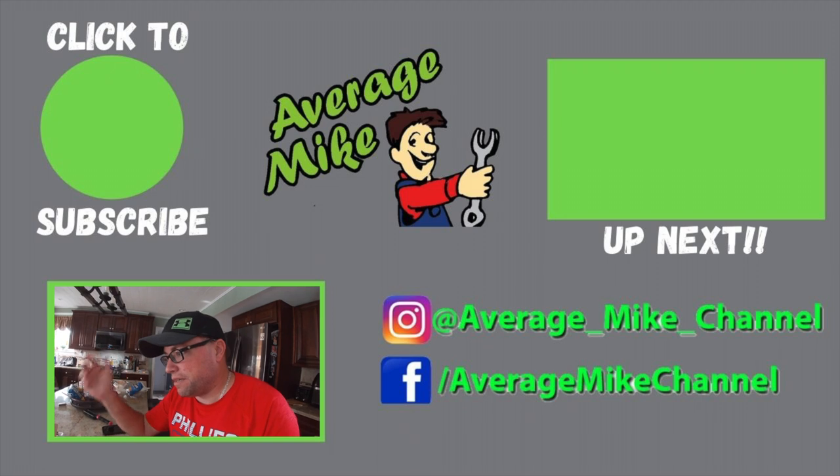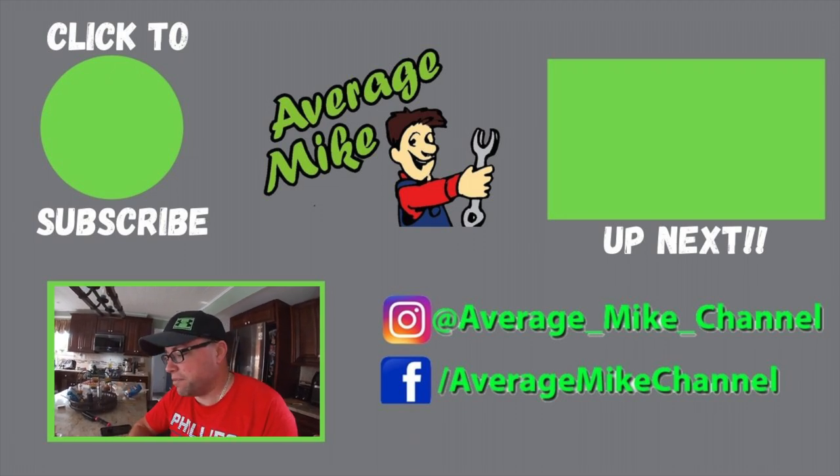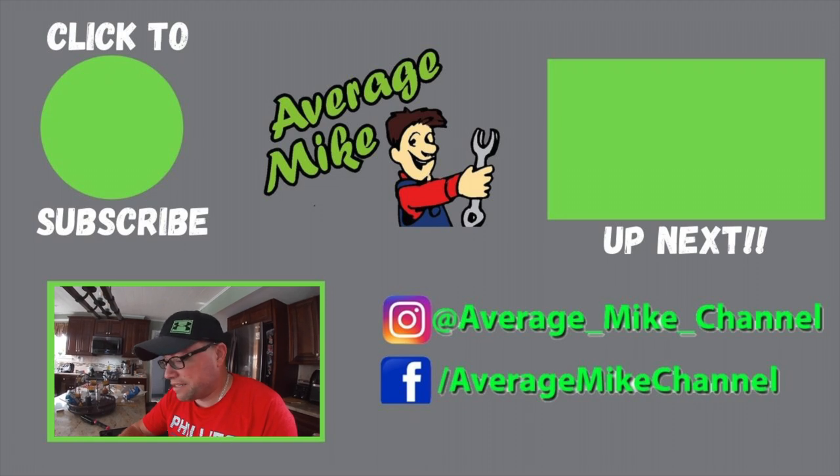Anyway, if you like videos like this, please hit that subscribe button and turn on your post notifications. I do giveaways every once in a while, so even if you're in it just for giveaways, make sure you subscribe and turn on notifications. Comment below if you have any tips or tricks for doing this, or if you know a good cheap way to program new keys. I do have a merch store — link is below at teespring.com/stores — and Instagram is at average underscore like underscore channel. Everything's linked down below.